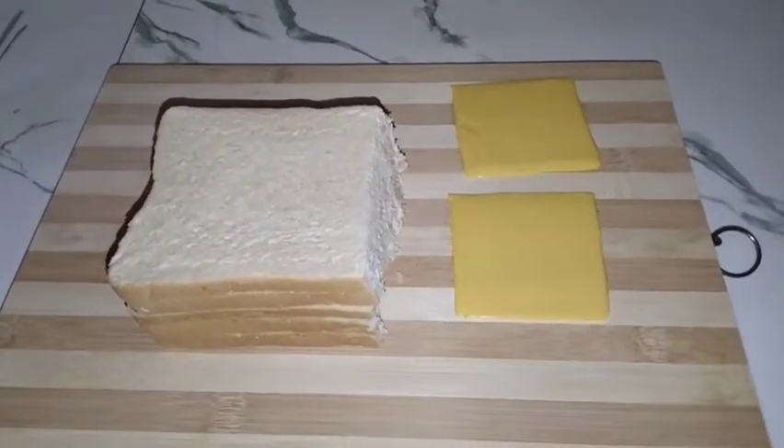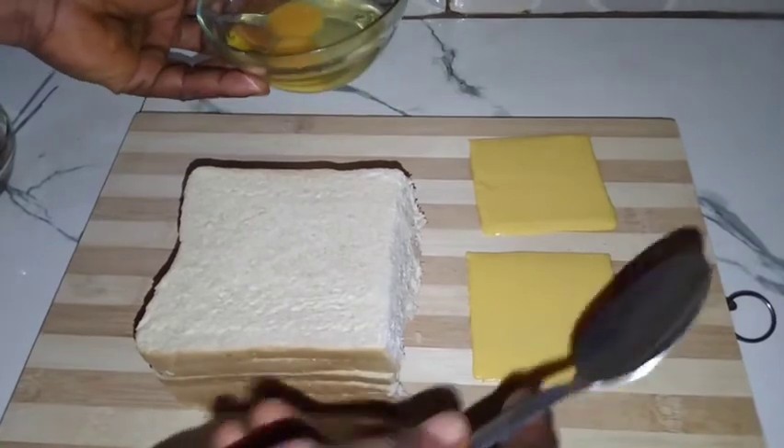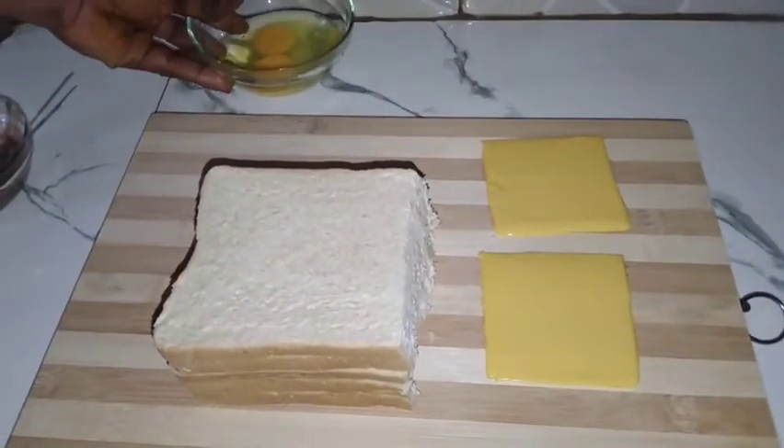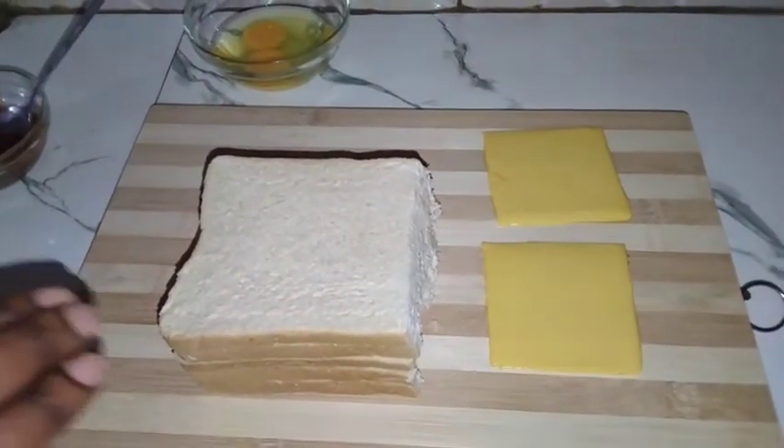Hello my beautiful people. Let me show you another quick breakfast recipe. I have my cheese, bread, eggs, and ketchup. So just sit back, relax, and see what I'm going to use this for.